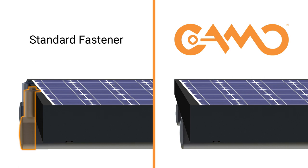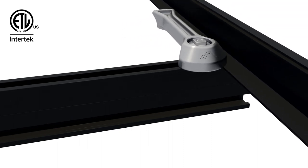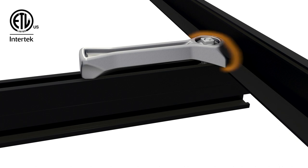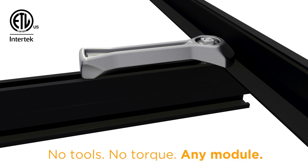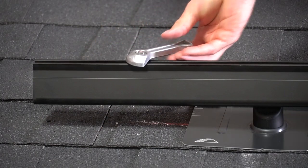Thanks to a unique cam locking design, simply rotating Camo into position also electrically and mechanically bonds it to the module — no tools, no torque specs, any module. To install, slide it into the rail.